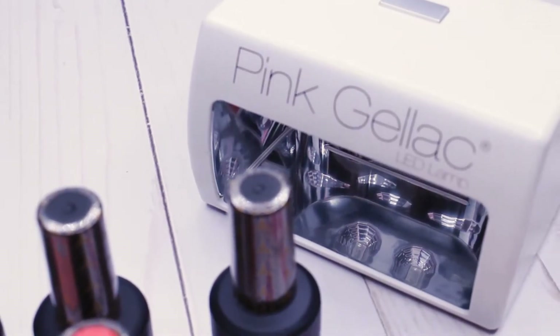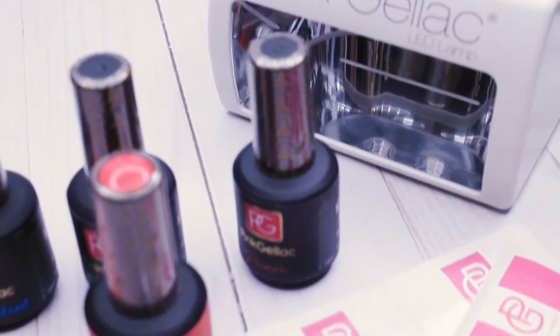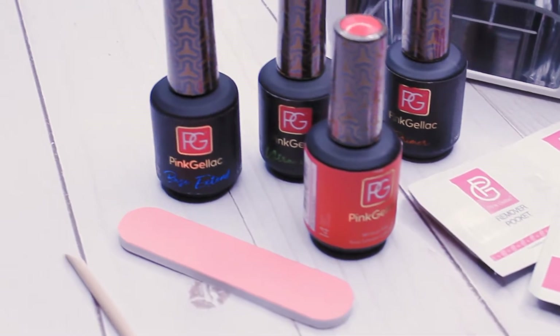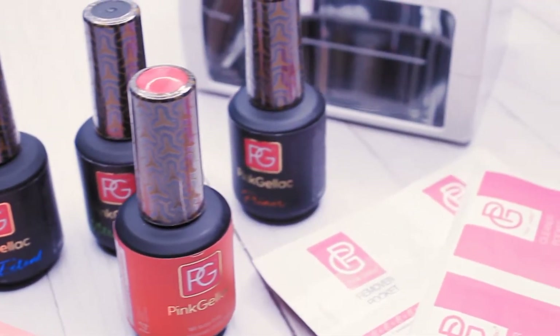The starter kit comes with everything you need to do your own gel manicure at home. So if you're just starting, this is a good option to look into. Plus, isn't it such a cute kit?